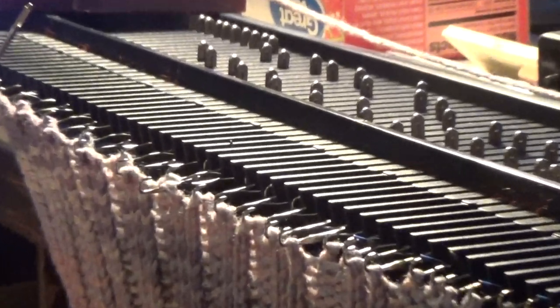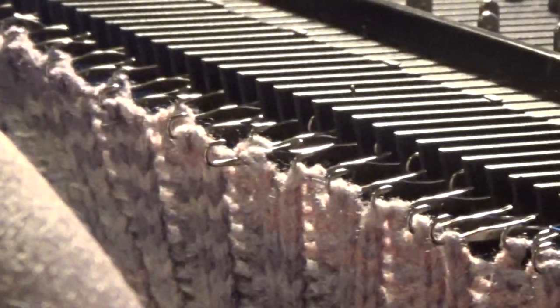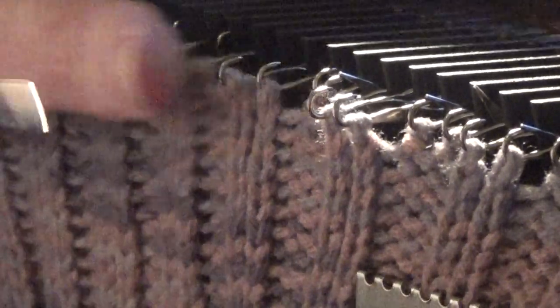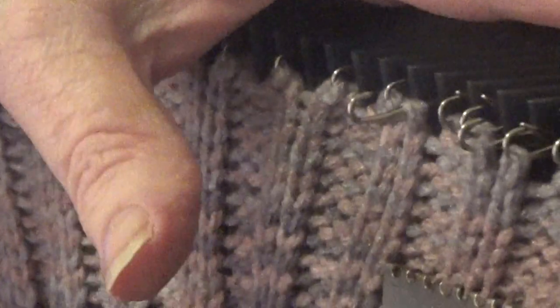Come in close so I can show you what I'm doing. Our battery is almost dead, I'm going to try to finish in time. I'm just grabbing the stitch and moving it over. Now I'm going to shut it off to finish this up and I'll be back.